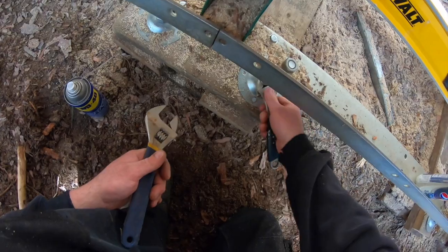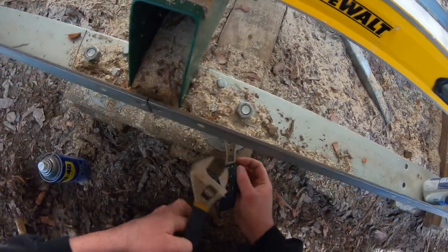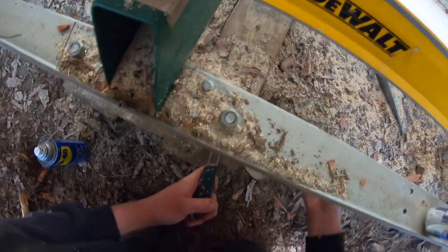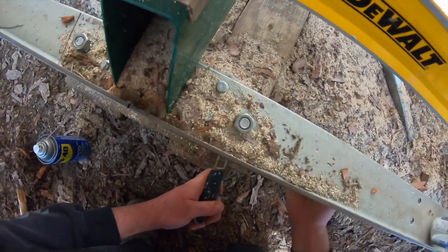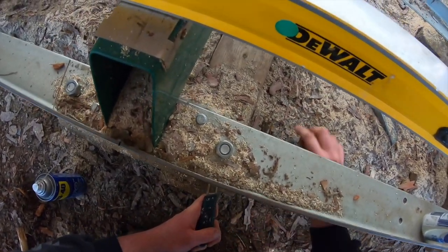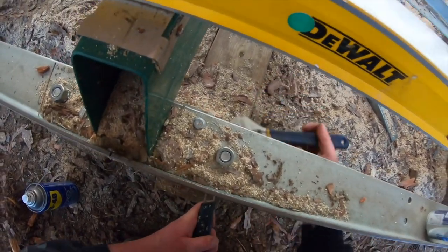Those of you watching are probably saying, why don't you pour a concrete slab? Well, the trails I take to get here aren't very conducive to doing work like that. I don't have a generator, and there's no hydro out here.